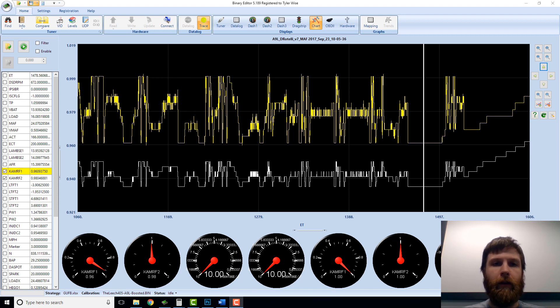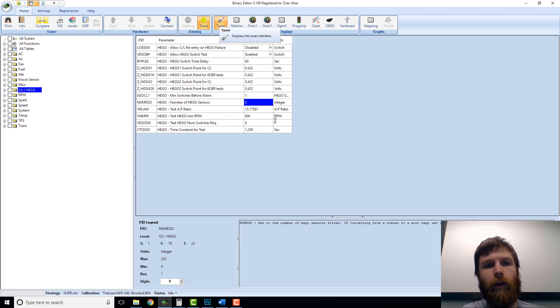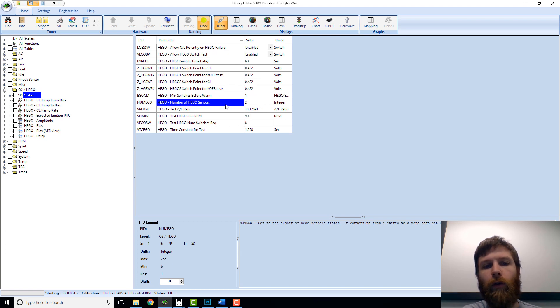The short answer is yes. It's actually extremely easy to do in the tune — there are only two things you have to change. Let me show you how to do that first, and then I'm going to come back to this log and we'll talk about whether it's really the right thing to do. So in your tune here, working in Binary Editor like always, working around a stock A9L computer which is for a five-speed EFI Fox. The first thing you have to do is go into the O2 Hego area and tell it that you only now have one oxygen sensor. By default it's set to two — we change that to one, and that's the first thing.